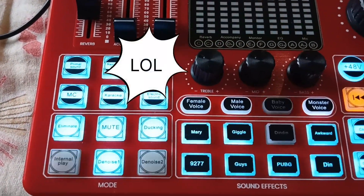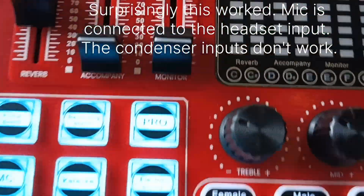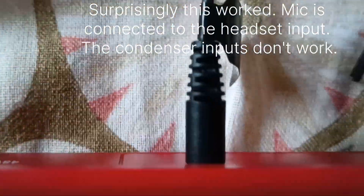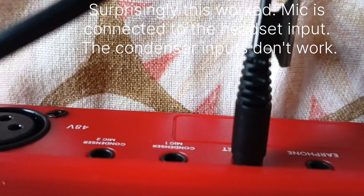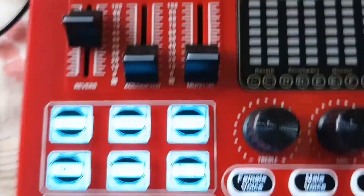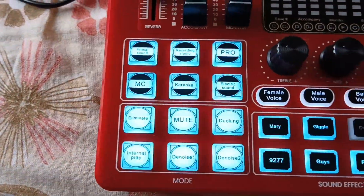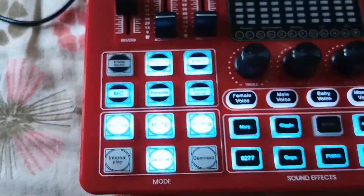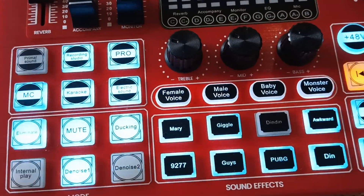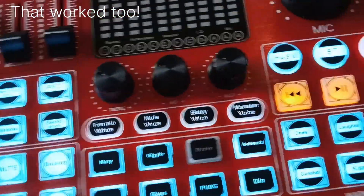As you can see, I've connected this. Head check — one and two, one and two, one and two. And this is my daily voice. That's the normal voice. Some sound effect.